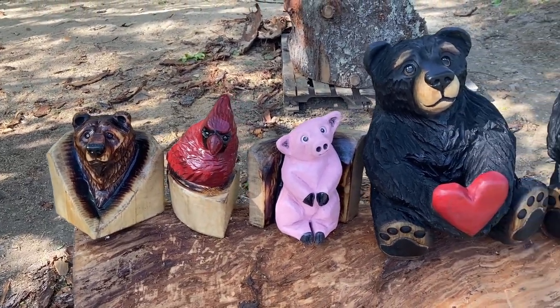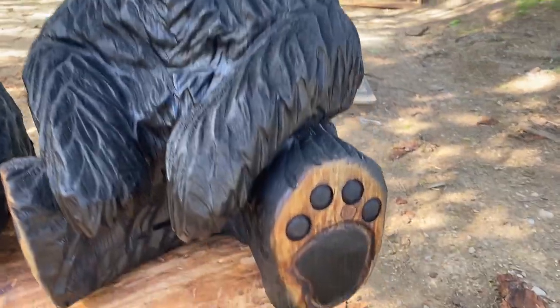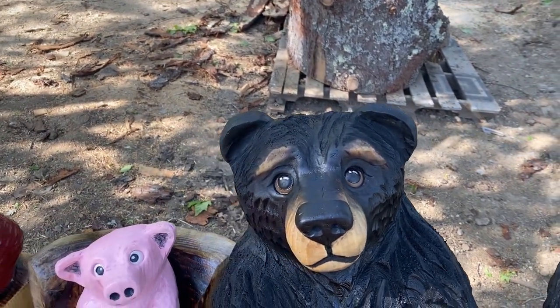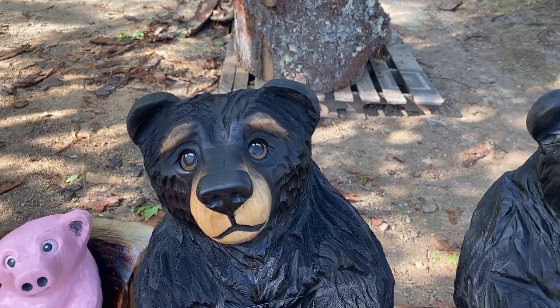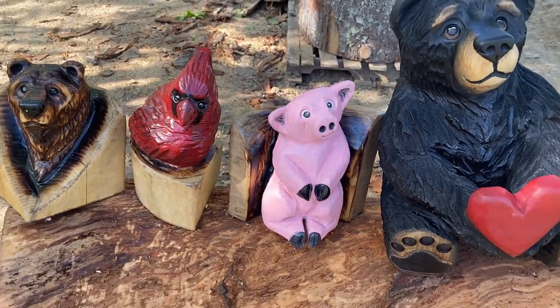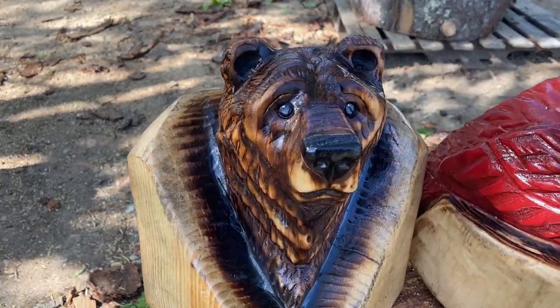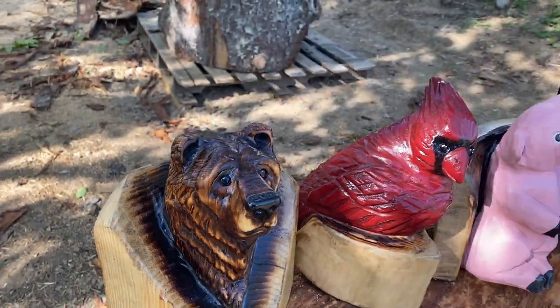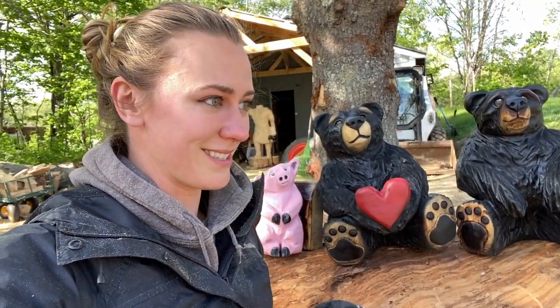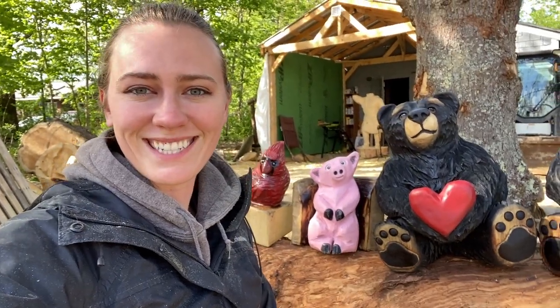Are you guys ready to see everybody else finished up? Here is the lineup — the crew. We have our grizzly bear that's now a black bear — I think he's super cute, he's got cute little feets. Then we have this little guy — look how different their faces are, I love it. He has a heart now. Then we have Sweet Pea, our first piggy — you're welcome guys, that was supposed to be a bear. Then we have a little cardinal, super cute. And a grizzly — I really like how this guy came out. I hope you enjoyed this little mini two-part series: one day carving and one day finishing up. If you enjoyed this video, give me a like, give me a thumbs up, leave a comment below. See you guys next time, bye!